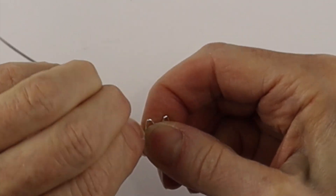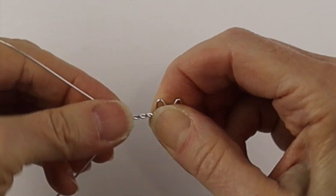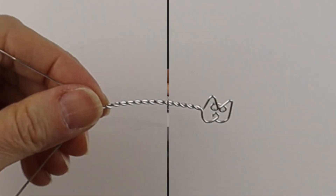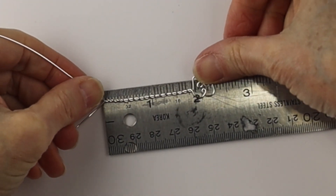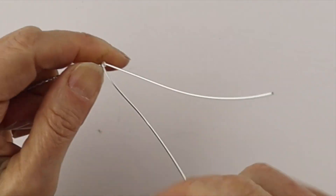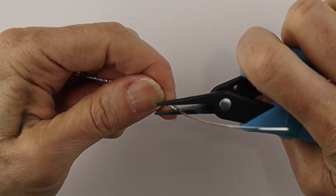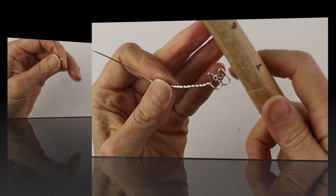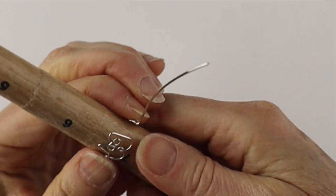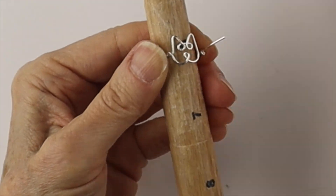We're going to do a little twist — hold the wires out at an even angle, hold the cat face with the other hand, and just twist. Keep twisting until it's about two and a quarter inches, depending on the size of your finger. Bring the end around and clip it flush, then pinch in that little pokey end. Hold the face with your thumb and bring the twist around the ring mandrel.